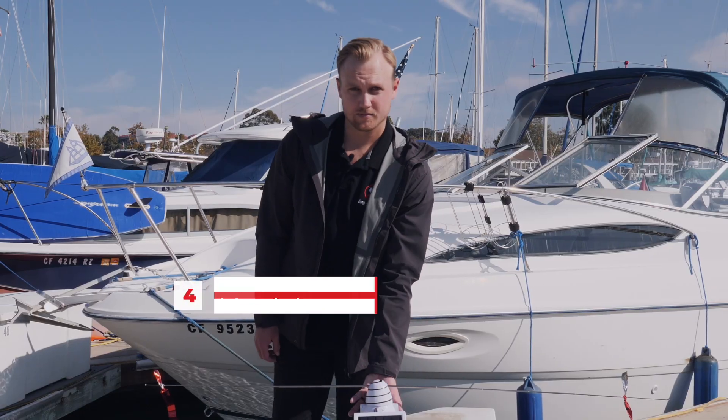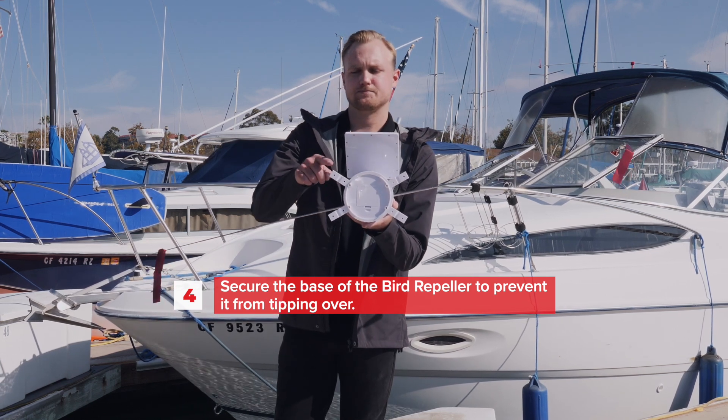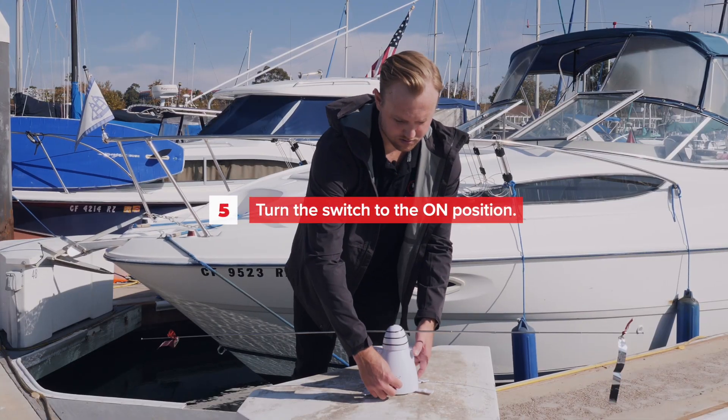Screw the base of the bird repeller to prevent it from tipping over. The feet include pre-drilled holes to screw it down. You can also use bungee cords for easy removal. Turn the switch to the on position.